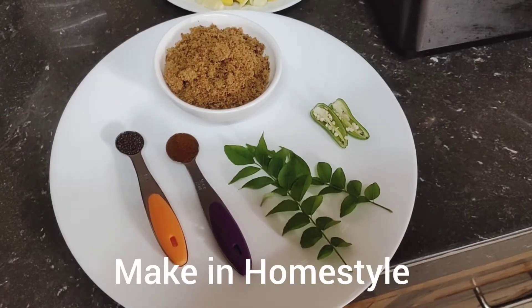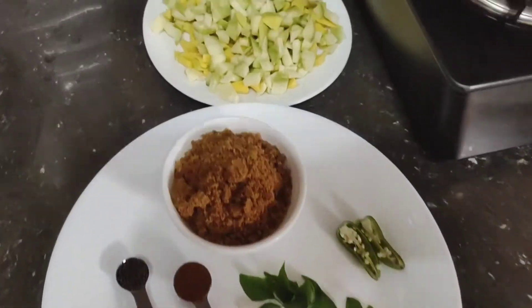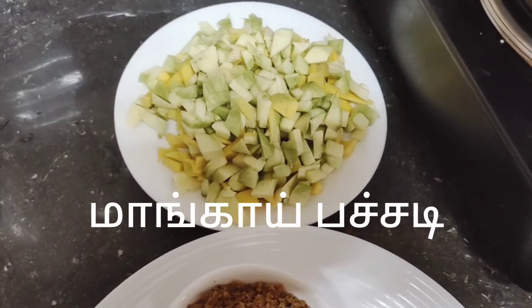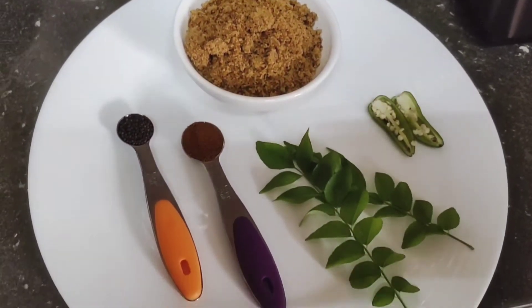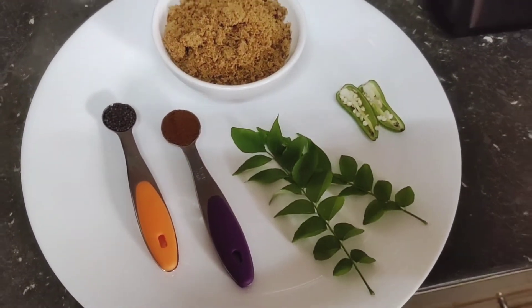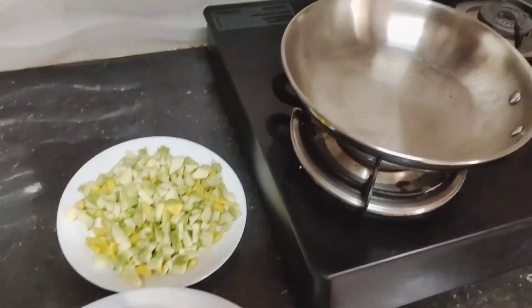Hi friends, welcome to Makin Homestyle. Here is the recipe of mango sweet. I will show you how to make it at home. This recipe is a special recipe.